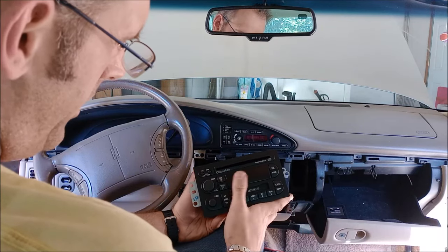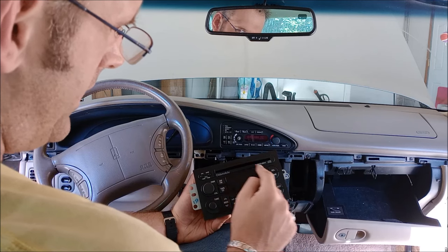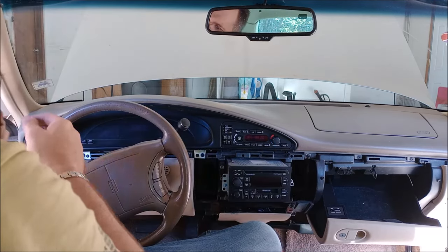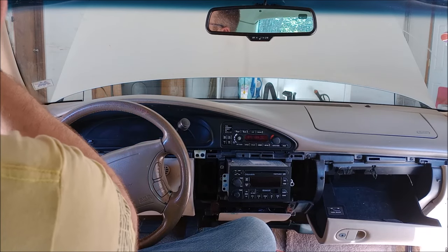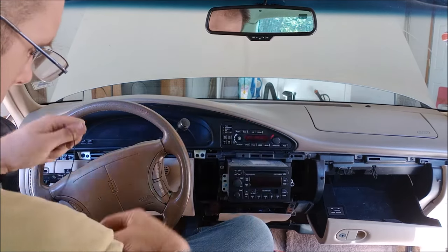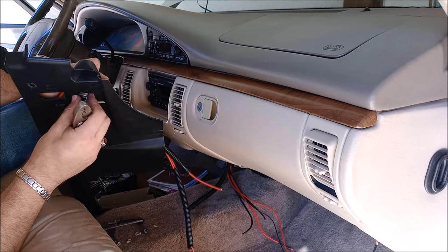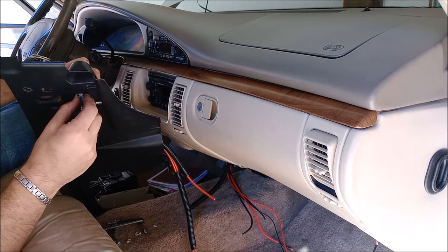There's the OE radio — it was a CD cassette. There we go, battle. I just had it tucked underneath the A-pillar cover. There's the microphone. Go ahead and take it out of the kick panel here.